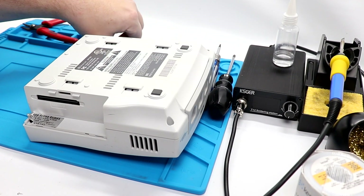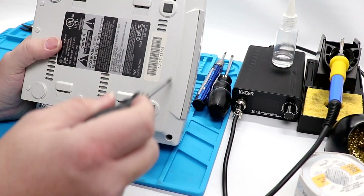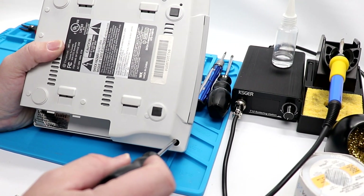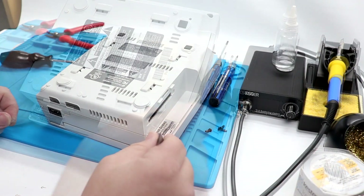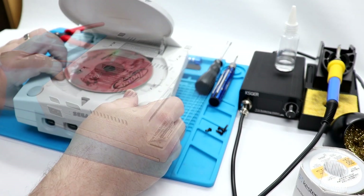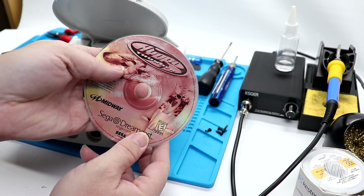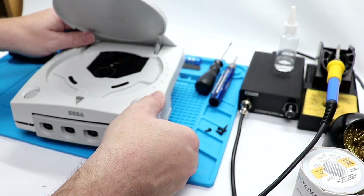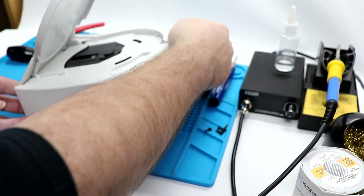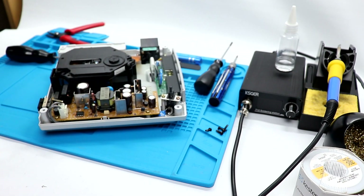Now, the holes where the screws are in are a little bit too small for me to get my drill driver in, so I've got to do it by hand. Tweezers to grab that screw there. And just for proof, yes, I do have a legit copy of Hydro Thunder I was actually trying to play. This should just lift off relatively easily. Ta-da!